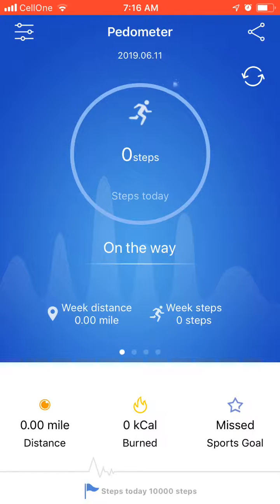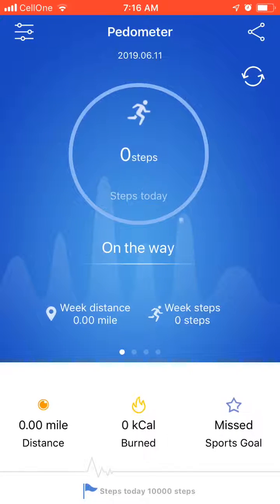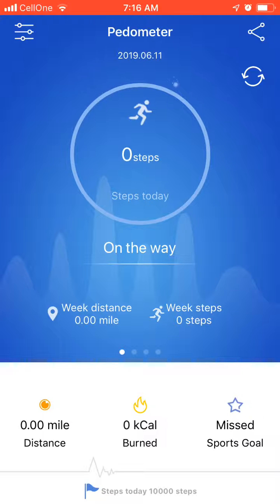Right now I don't have my watch, so it's not connecting. But when your watch is near your phone and Bluetooth is on, your results, goals, miles, calories, and missed goals will all appear here.